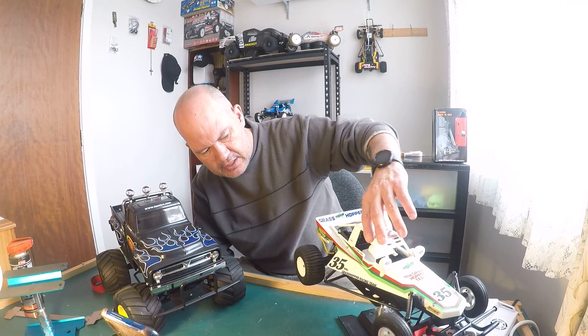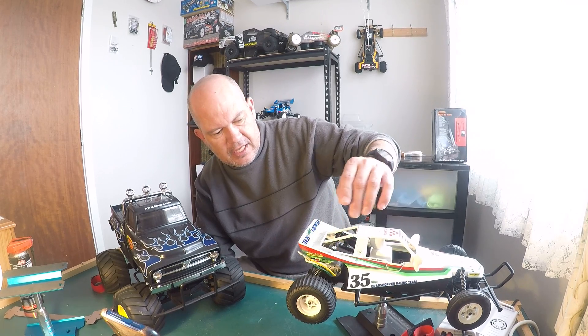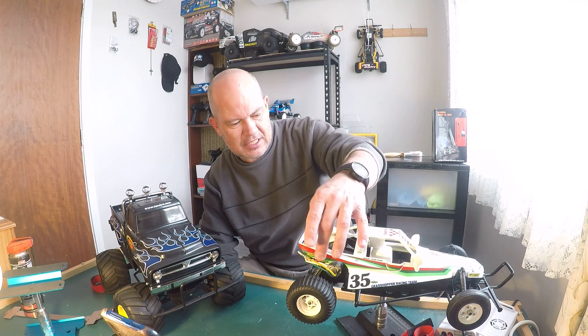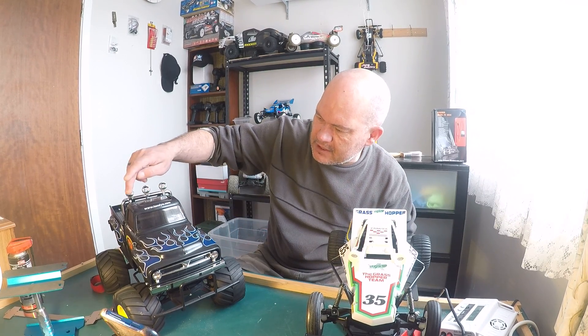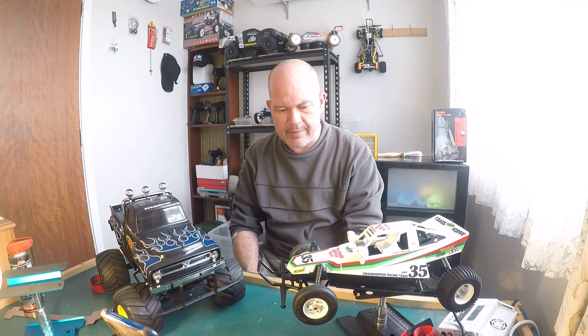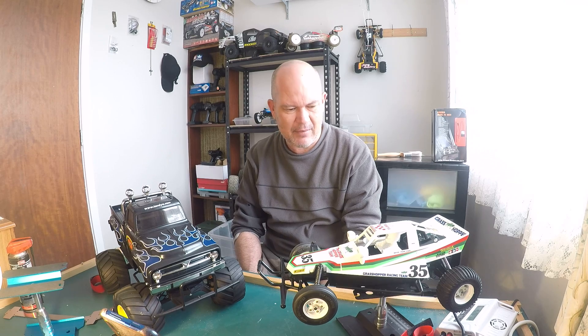Another thing I did wrong — you can see there's a sticker there. My eyesight's not that great, and I was looking at the picture and thought it was the sticker that went on the side, but they're actually supposed to go on the lights, just like on the Midnight Pumpkin. I ended up sticking it on and couldn't get it off, so I just put little Tamiya stickers there instead. That annoyed me, but it still looks bloody good — it's not 100% box art but it's like 99%.